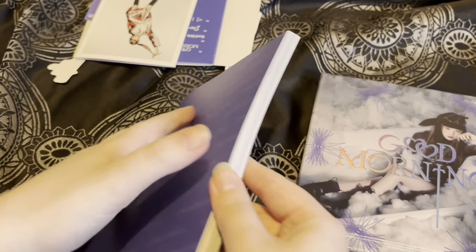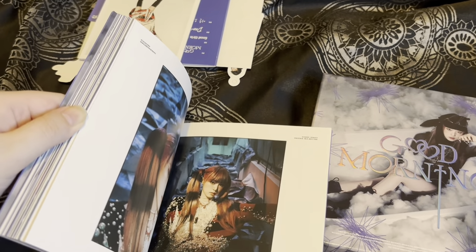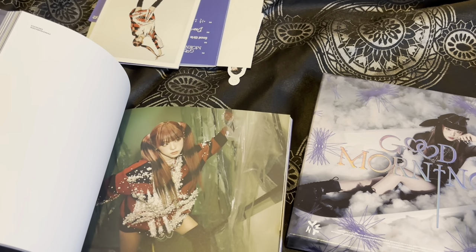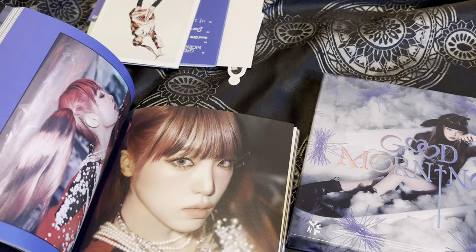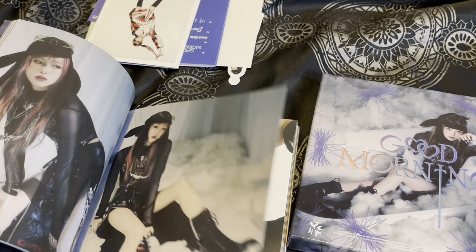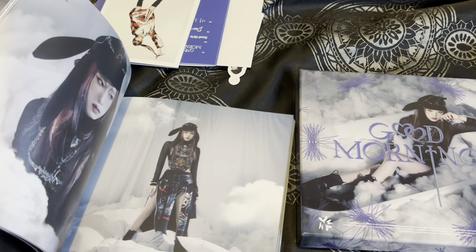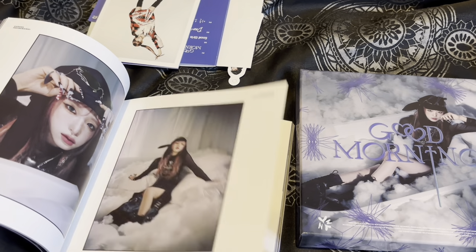Here is the photobook — I'm not going to go through it in full detail like I usually do in unboxing videos. Oh my god, I love this concept so much — it's so cool. I love that jumper she wore. I love her makeup — Yuna does such cool concepts. Obviously that's the cover — I love the background, it just reminds me of Pinterest.